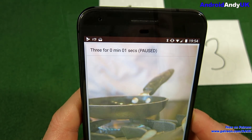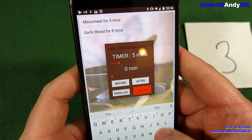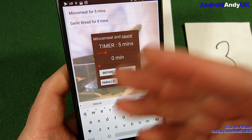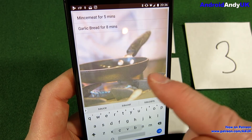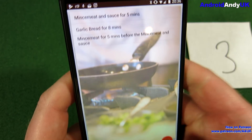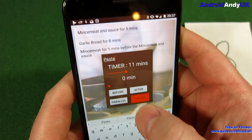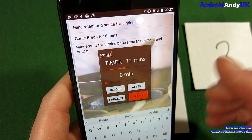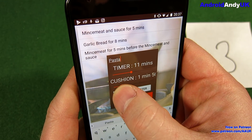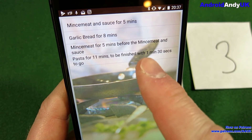I'm going to show you one last example. I've got mince meat for 5 minutes and garlic bread for 8. I'm going to add mince meat and sauce — so that's when you add the sauce to make spaghetti bolognese; that goes after mince meat. 5 minutes before mince meat and sauce. Then finally the pasta — about 11 minutes. But I also want a minute or two to melt butter into it and get it on the plate, so I'm adding a cushion of around one and a half minutes, which effectively makes this timer 12 and a half minutes.